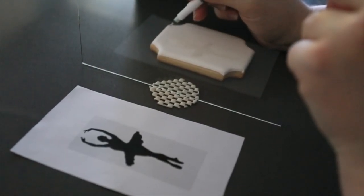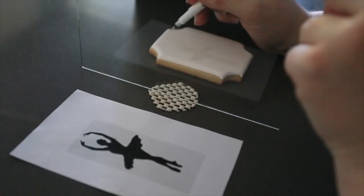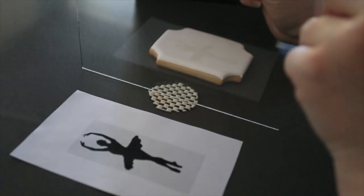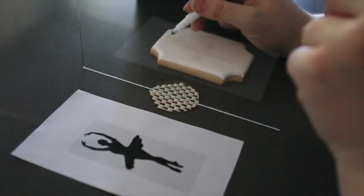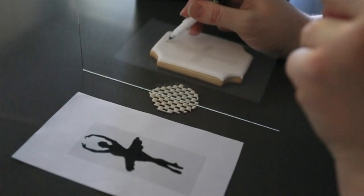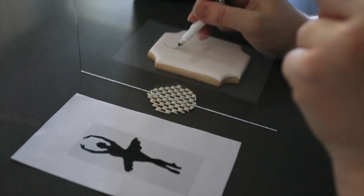So you can see here I have an image of a ballerina. You can see the reflection in the glass that's projecting onto the cookie. You can't really see it well in the video, but in real life you'll see it a lot better. Just remember to hold your frame really steady, otherwise it moves the image around on your cookie. And once you're ready, slowly trace the image that you see.